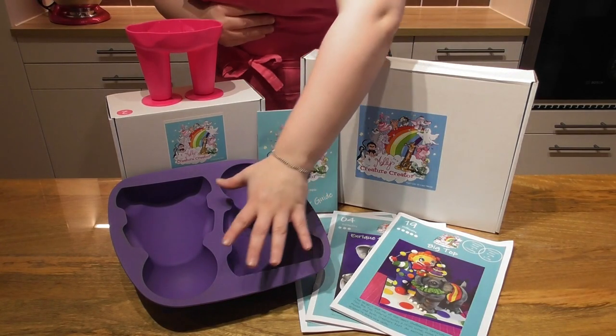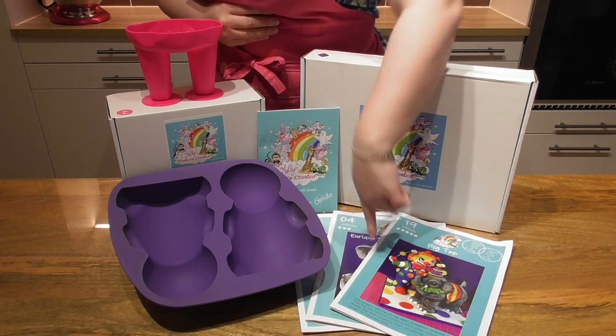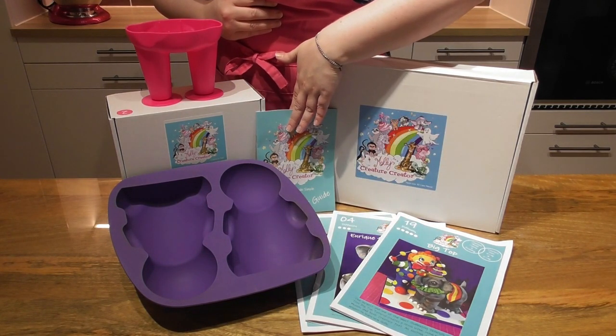Today I am using Molly's Creature Creator sitting down mould. This comes in a set with a couple of tutorials and a basic user guide.